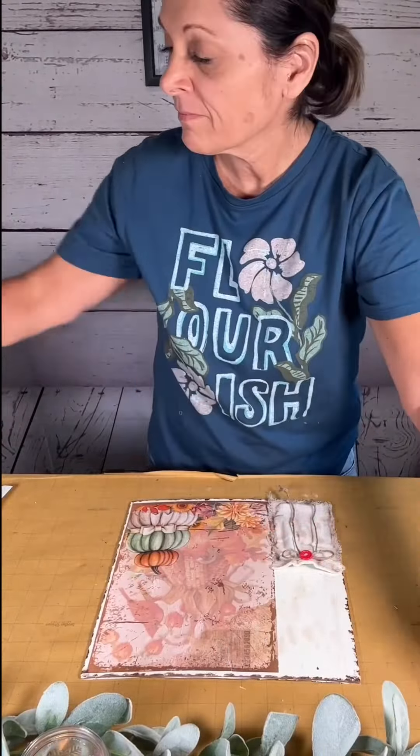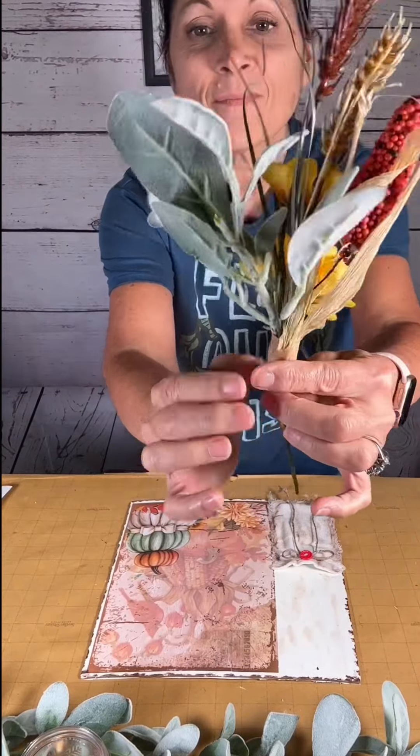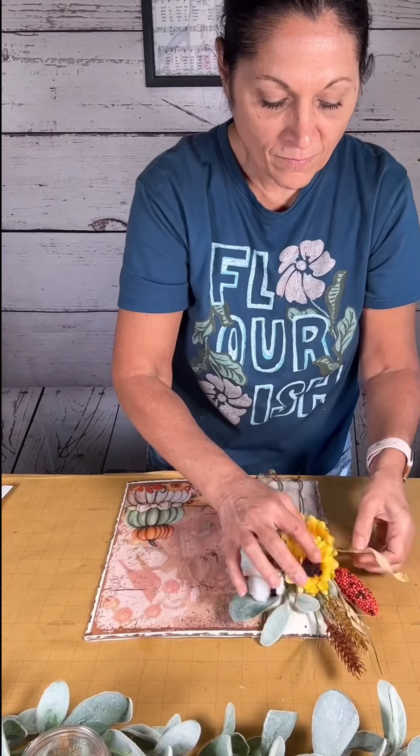Now I'm going to take these pretty florals — I got most of these from Dollar Tree, but some from Hobby Lobby. I created a little bouquet and used some floral tape to gather it all up together, and I just slipped that into the pocket.